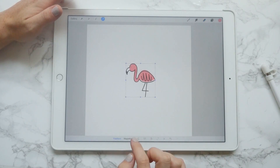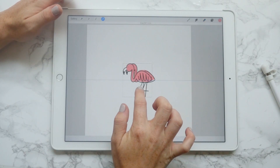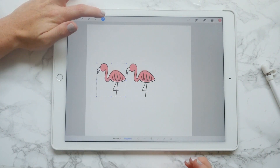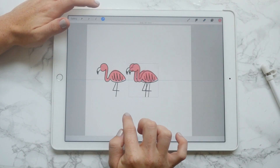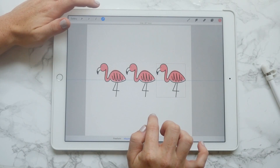Copy it and then paste it. Down below you'll see freeform and magnetic. Magnetic makes it so it snaps into place, and freeform lets it move more freely. Then you can swipe down again with three fingers and paste again — it'll paste the same thing over and over again.